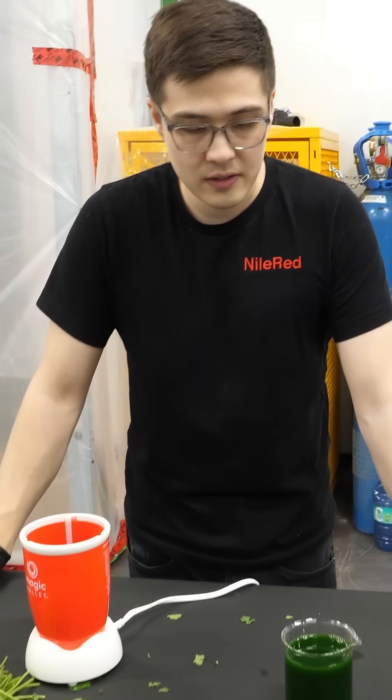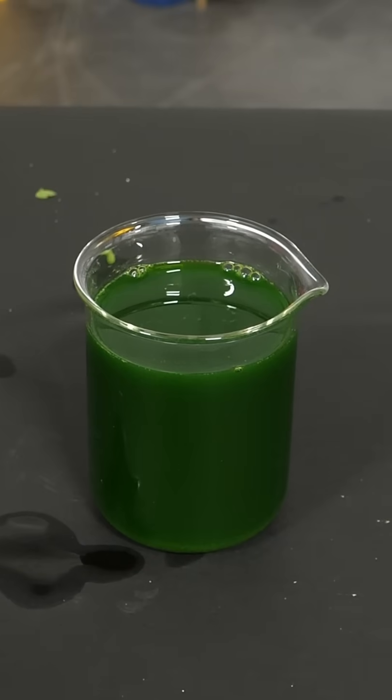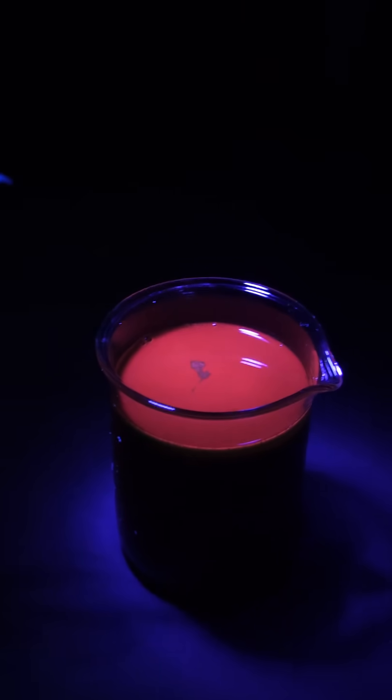So we just got to turn off the lights, and then we grab a UV light — and there you go.